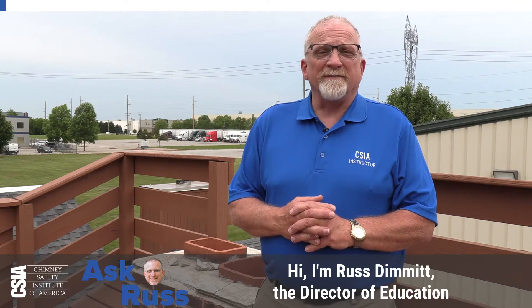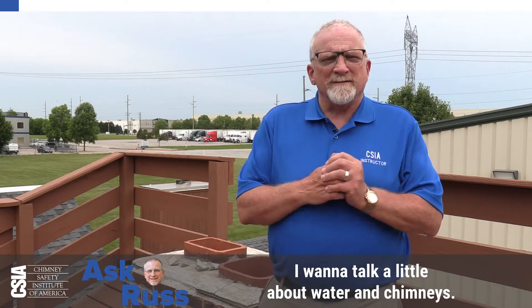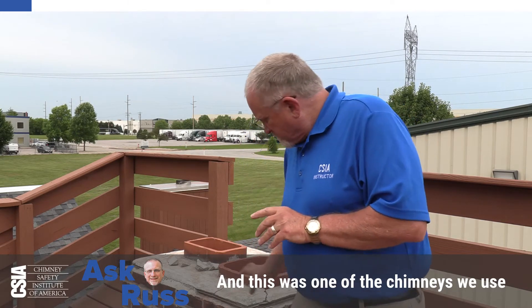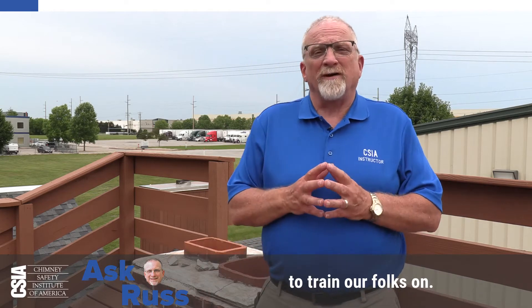Hi, I'm Russ Demet, the Director of Education for the Chimney Safety Institute of America. I want to talk a little bit about water in chimneys. I'm actually at our training center in Plainfield, Indiana right now, and this is one of the chimneys we use to train our folks on.